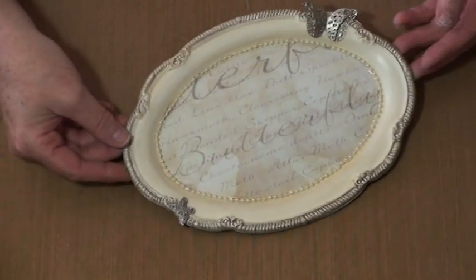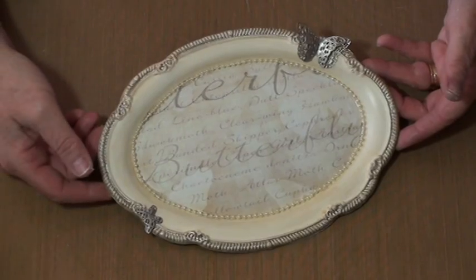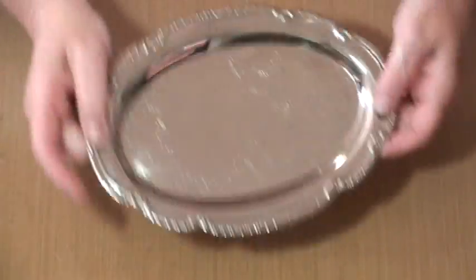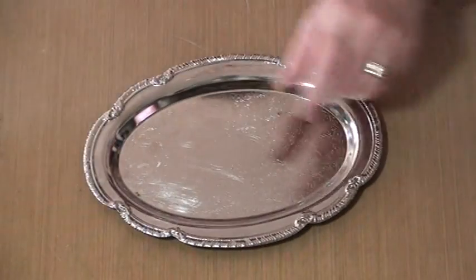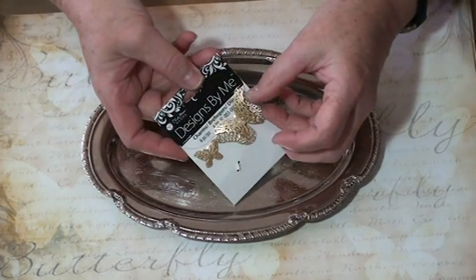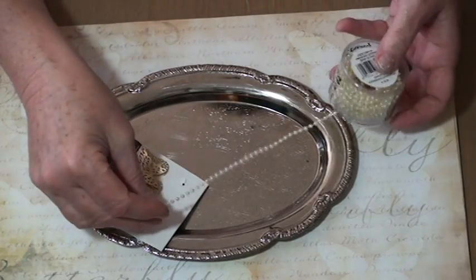Hi, my name is Jean Bobish from A Stroke of Genius, and today I'm going to teach you how to create this beautiful little metal tray. We're going to take a recycled metal tray from the thrift store, some collage paper, or you could use scrapbook paper, whatever you prefer, and some little metal butterfly embellishments, or whatever happens to go with your scrapbook paper, and some string pearls.